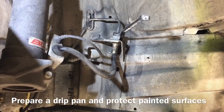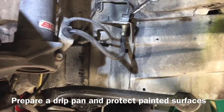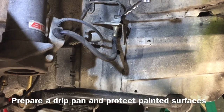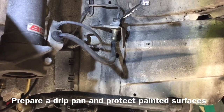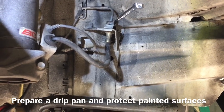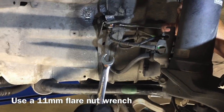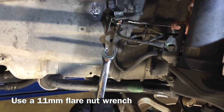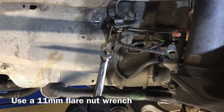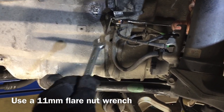Before you remove the brake line, be prepared with a drip pan and protect any painted surfaces you don't want brake fluid on. When you remove the line, brake fluid is going to come out, so be prepared for that. We'll use a rubber cap to cap off the hard line to prevent any unnecessary mess. To take the hard line off, you'll need an 11 millimeter flare nut wrench — make sure to use a flare nut wrench, otherwise you'll round the edges on the nut and ruin it. Use quality tools, as cheap tools will also round it and ruin it.